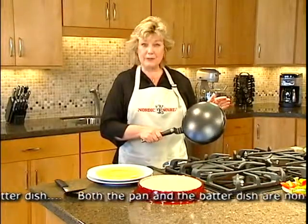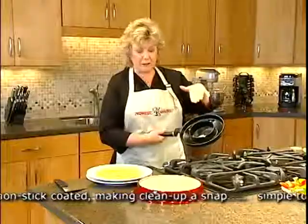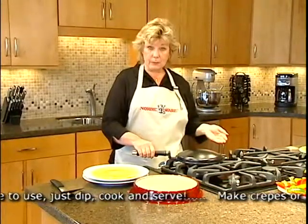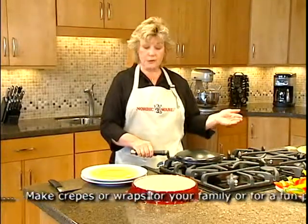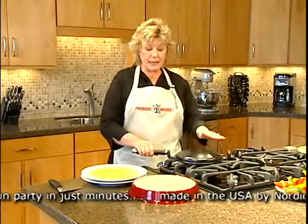This crepe pan is a little bit different than traditional crepe pans. We have a curved top and on the back there is a coil. It is made of non-stick cast aluminum, and it works on a gas burner but will also go on a glass top or your traditional cooktop.